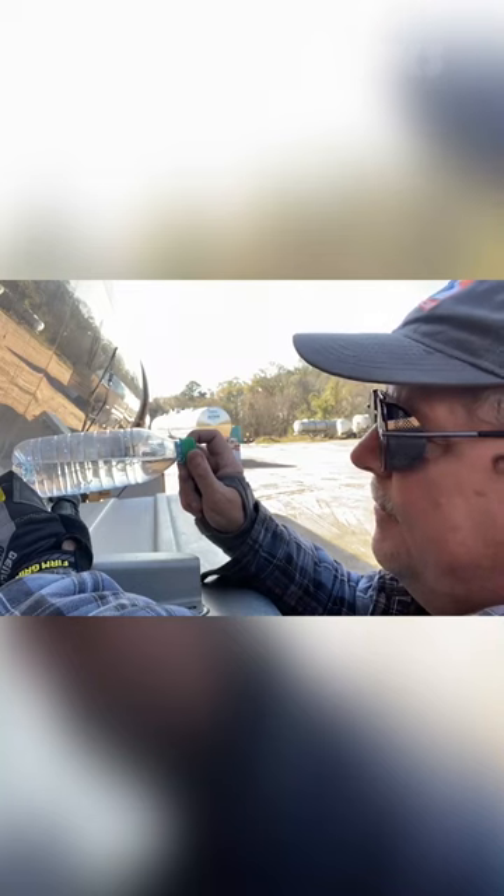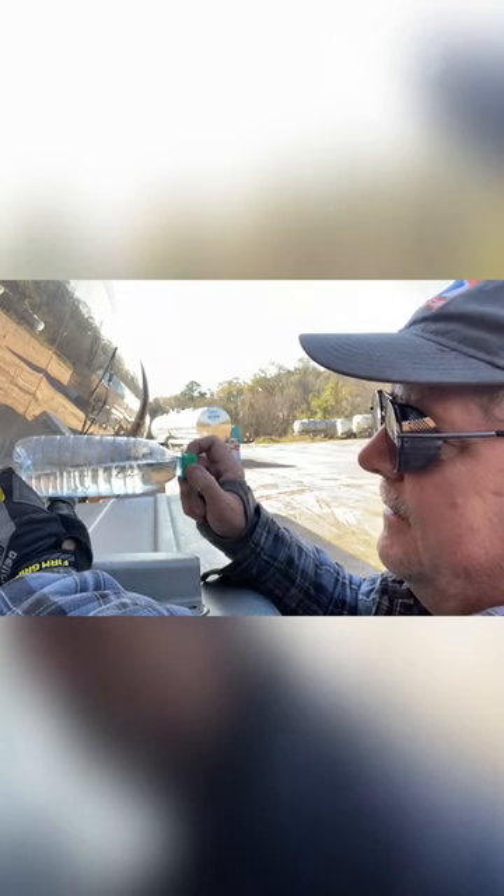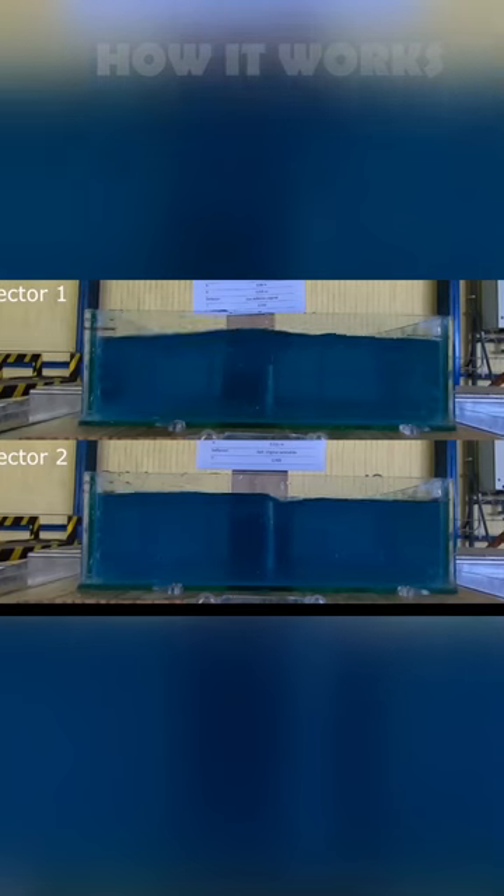Let's watch and subscribe to our channel. Now let's come in on a water bottle — using the water bottle, we will fill the water in the back of the water bottle. After that, the water is used to fill the tank. It is a good thing to use.